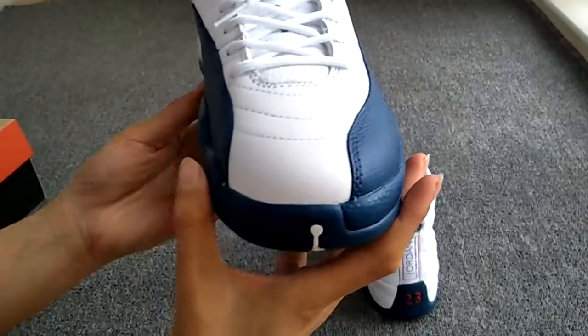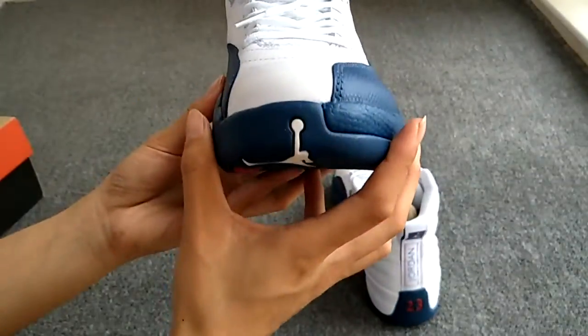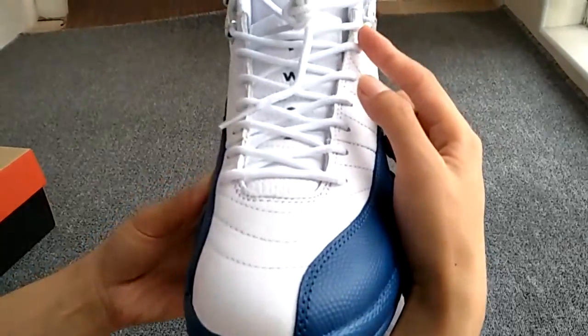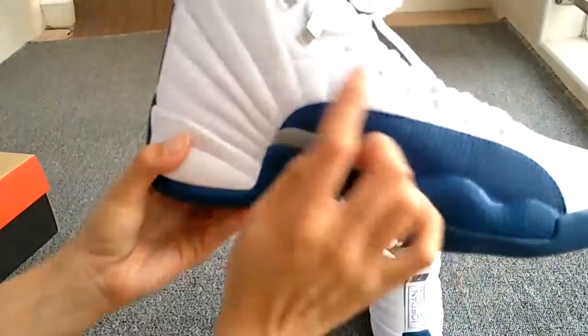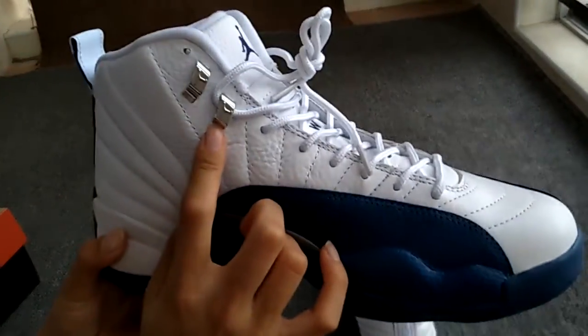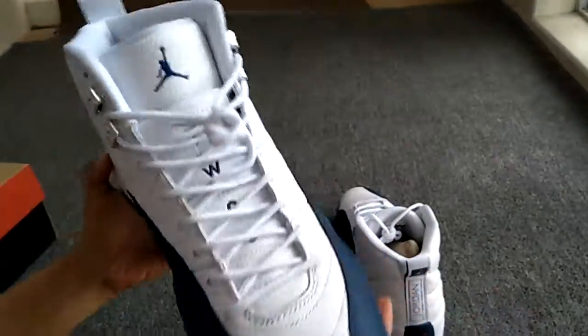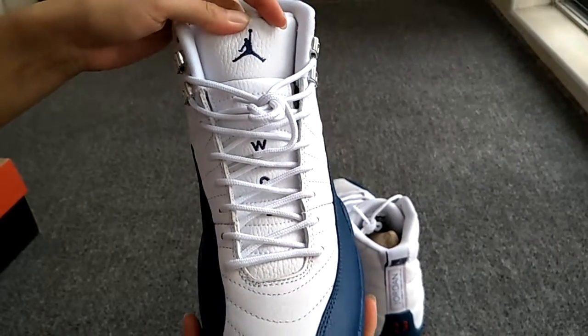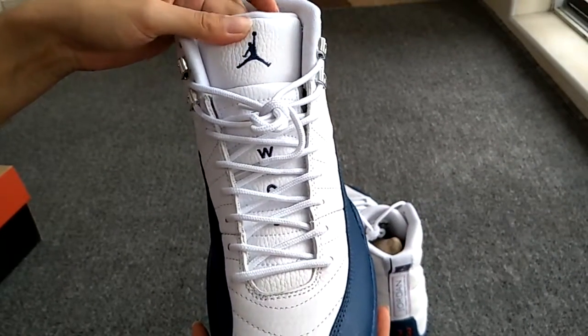The toe box — you can see the workmanship and the shoe laces. And this one, the metallic elite. White laces. The toe — there is a Jordan logo in embroidery.